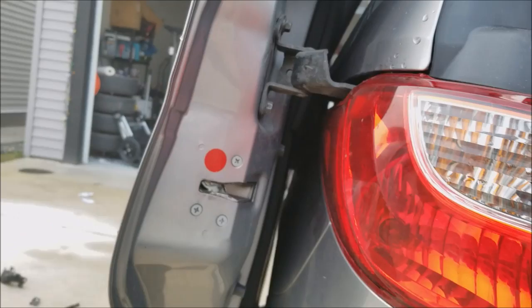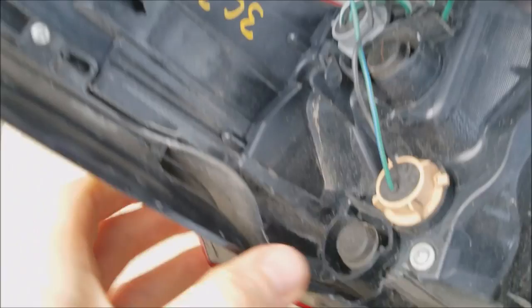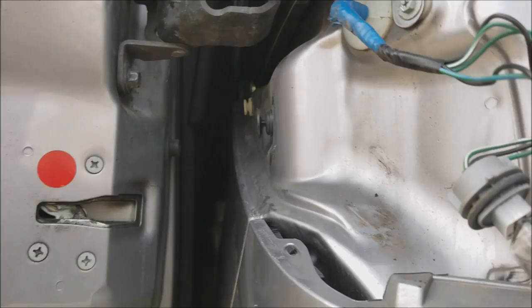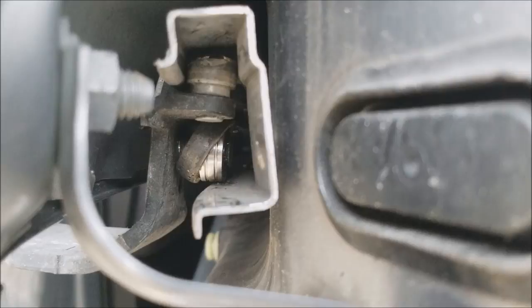Remove the tail light. Once the two screws are removed, just pull the tail light out — on the other end it's just a little clip that holds it. You can remove the light bulbs too, it just makes it a little easier. With the tail light removed, you can actually see the plastic piece that fell off the hinge, so it's riding on the bearing itself.